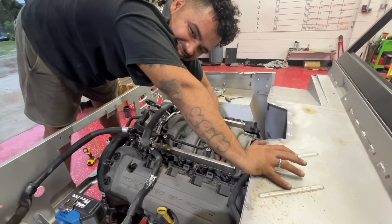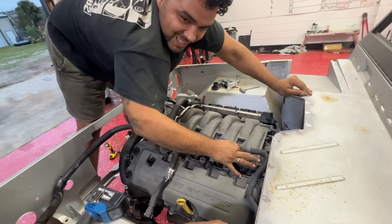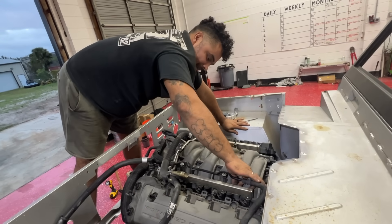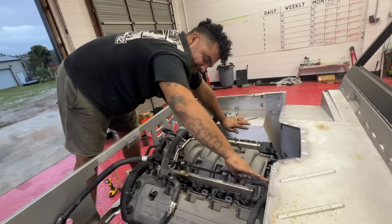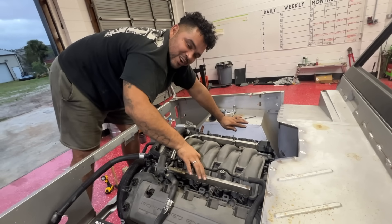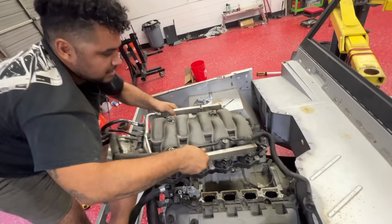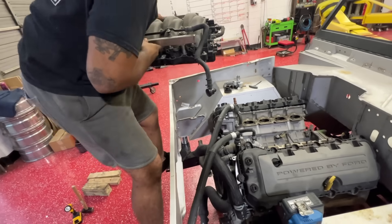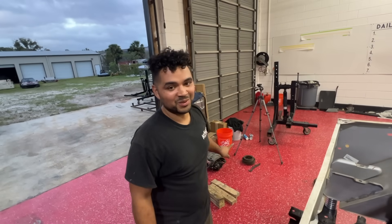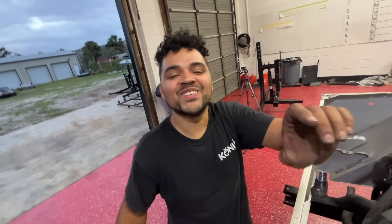I wonder how that thing is going to look in here — it's going to be one of those moments, like when we stepped back and looked at the all-wood jar. All right, supercharger — what's a supercharger? Let's go show them what a supercharger is.